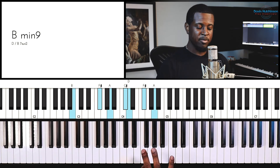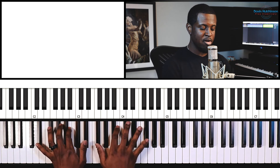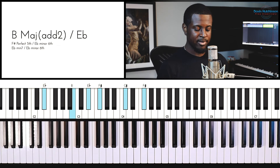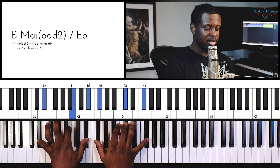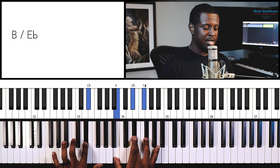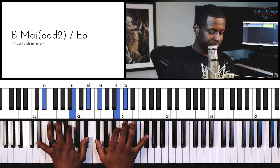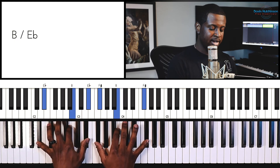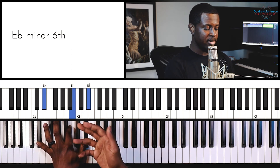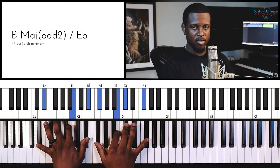Something I'm doing that I consider a turnaround — or a passing chord going back to that E minor 11 chord — is playing a B over D sharp. I'm expanding the chord a bit, adding a 9, and then playing D sharp, B, and D sharp in my left hand, which is a B second inversion.